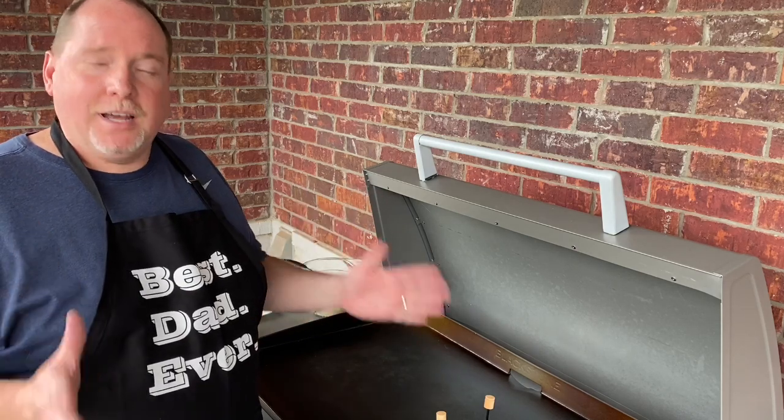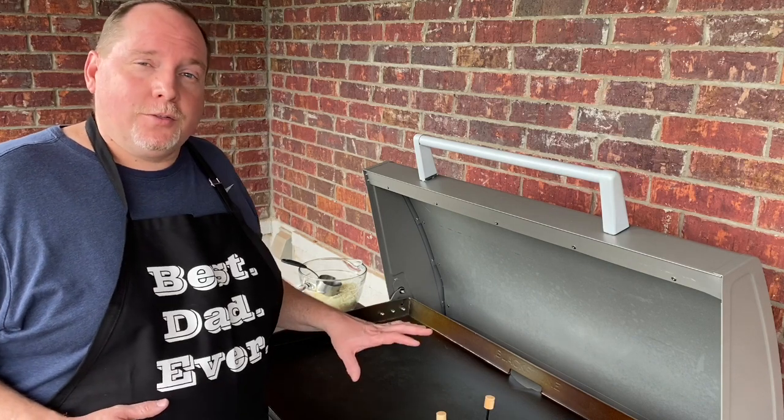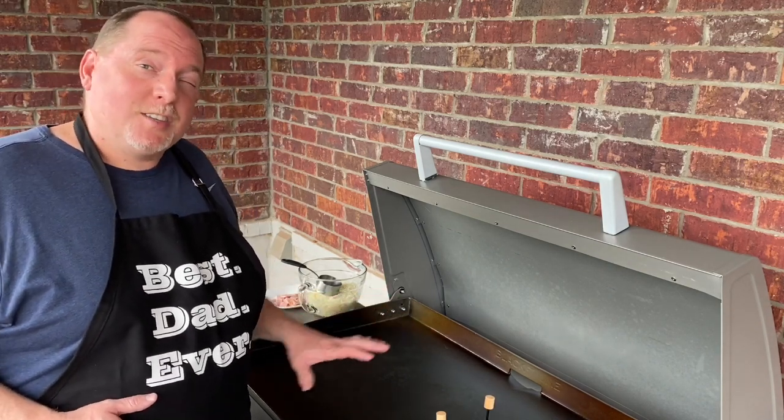Hello everybody. Tonight we're going to do some breakfast for dinner. I've been wanting to try out the griddle for some good breakfast items. I've done some French toast on it and that's about it.